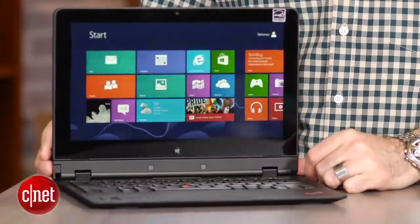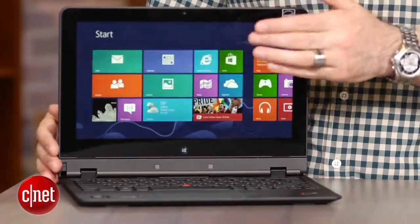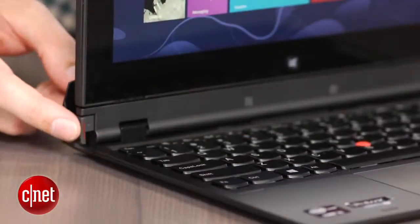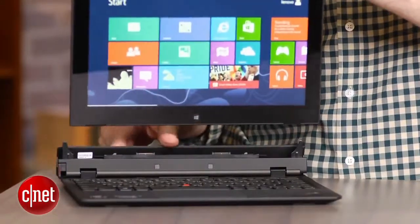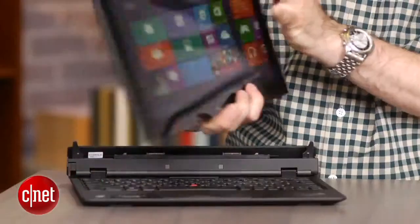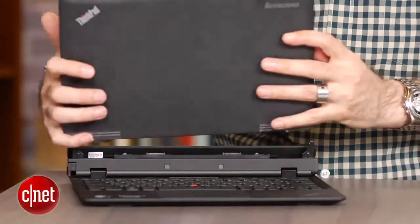In this particular version you have a pretty traditional clamshell laptop, and because it's a ThinkPad it's really solidly built. Of course the screen detaches — you have a little button right here, lifts right off like this — and unlike a lot of other hybrids you can actually take the screen and use it by itself, or you can plug it back in backwards.